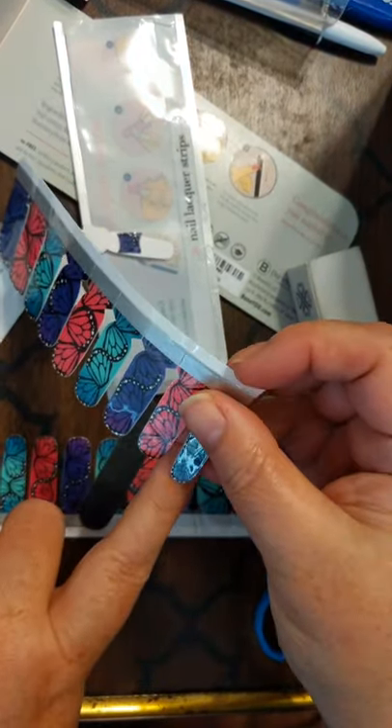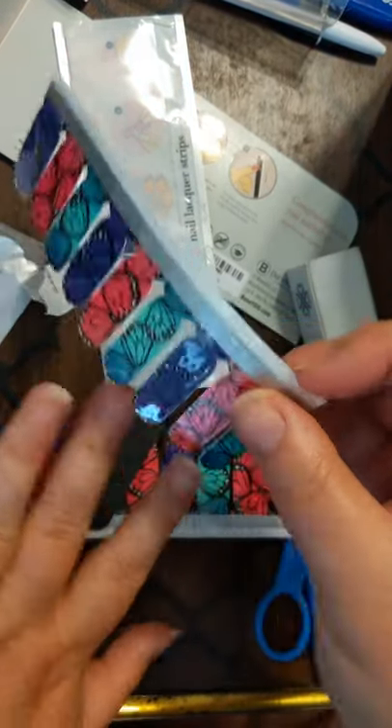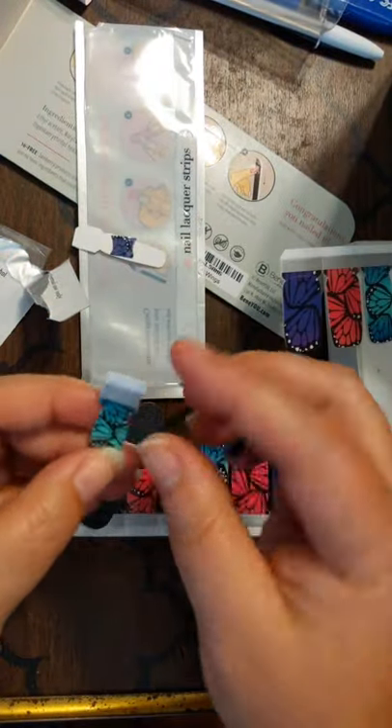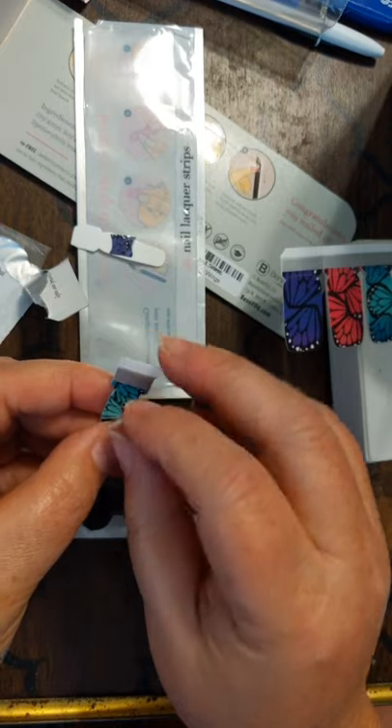Moving on. I know that my first finger is smaller than my ring finger, so green is going to come on up here. Everyone's going to have a different order — that's what makes these so fun.